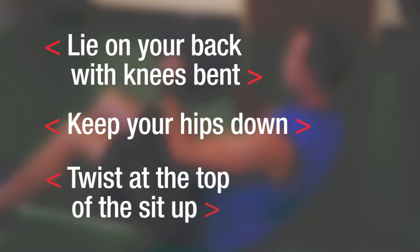This exercise is great for your core stability and core conditioning. Remember to lie on your back with knees bent, ball overhead. Keep your hips down while performing the sit-up. At the top of the sit-up, perform a twist. So blast your core and put a twist on your ab routine with the sit-up twist.